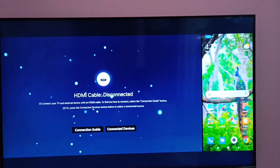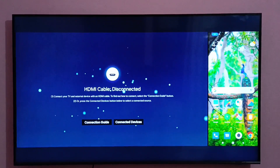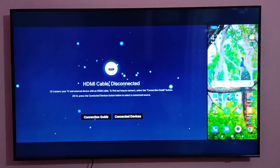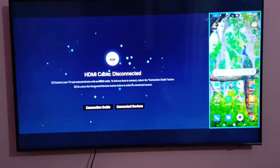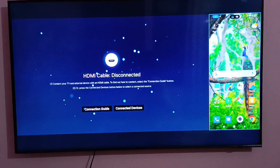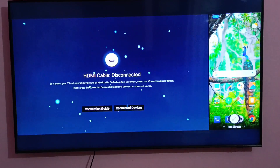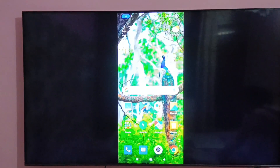Now on the smart TV, it will show two screens. Just select your mobile screen by pressing the right button on the remote. Now press the Enter button on the remote. Again press the Enter button to maximize the window. So you can see that the mobile screen is now showing on the smart TV.